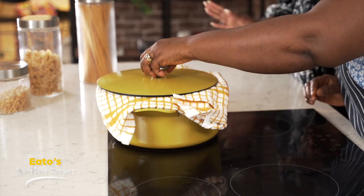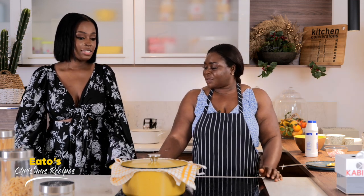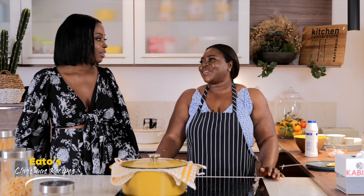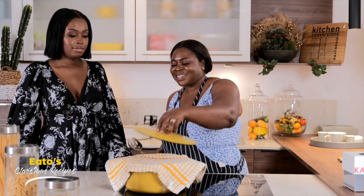You can use aluminium foil as well. So we are good to go. So how long do we need to cook this for? Roughly 20 to 25 minutes — it depends on the heat, the fire you are using. Now our rice is ready.